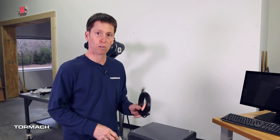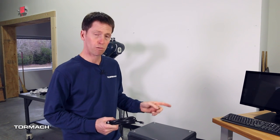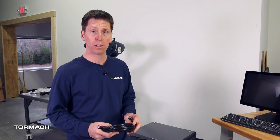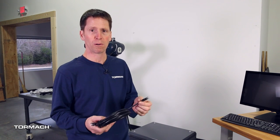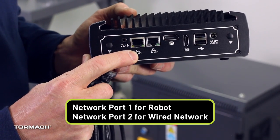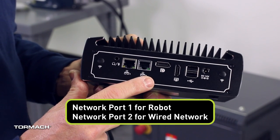The last step in connecting the control computer to the robot is to wire this Cat 6 Ethernet cable from the network connection on the control computer to the EtherCAT input on the electrical cabinet. You'll hear me say two words that sound a lot alike: Ethernet and EtherCAT. EtherCAT is a field bus — it's a network protocol that runs on an Ethernet network. The robot uses EtherCAT to define the little packets that go back and forth between the robot and the computer, all over standard network hardware using Cat 6 Ethernet cable. There are two network ports on the control computer: you're going to want to choose port number one for the robot, and port number two for a wired network if you're plugging into a switch or router to access the internet.